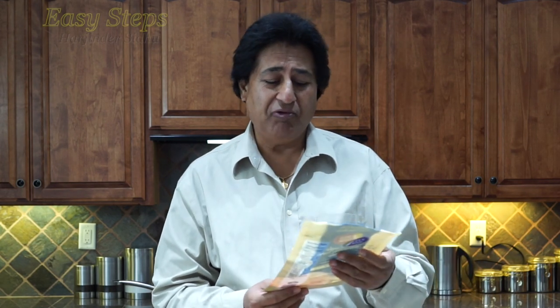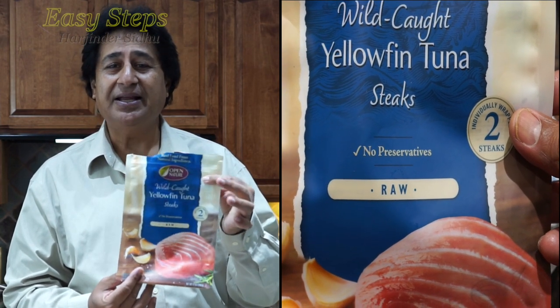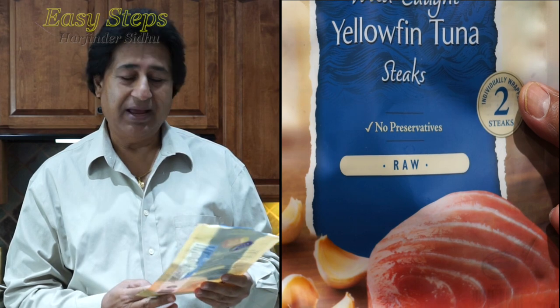Hello everyone, please welcome and join me at Easy Steps Cooking. Today I'm going to share with you pan fried fish. The fish I'm going to use is wild-caught yellow fin tuna — this is very tasty and very delicious.